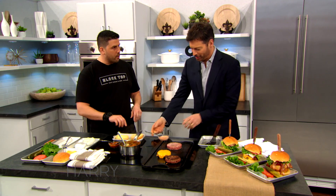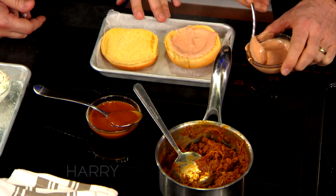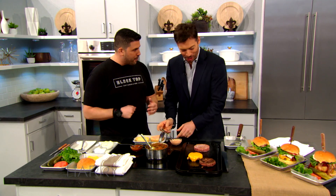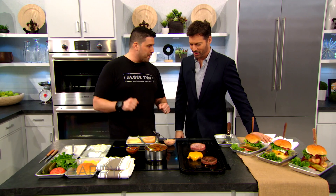Special sauce on that bun. Are you going to tell us what's in here? It's special and secret. Well, it's got a little gochujang in it to give it a punch — it's basically Russian dressing with a little Korean pepper.